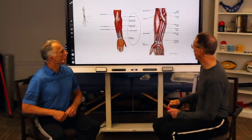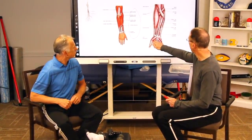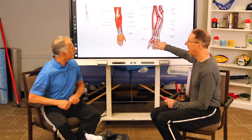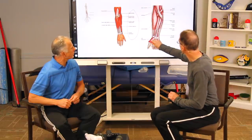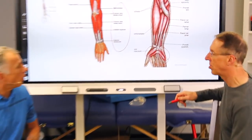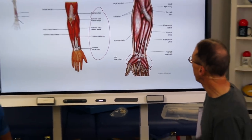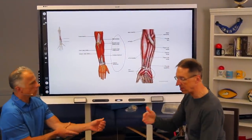We'll also get into the hand itself. You can see here some of the muscles of the thumb — the thenar eminence and the hypothenar eminence. We just call those the intrinsic muscles of the hand, the smaller ones. They can be massaged too, and it actually feels good. So let's start with the flexor muscles and the extensor muscles.